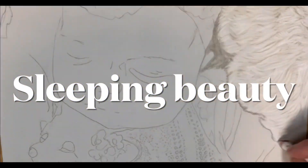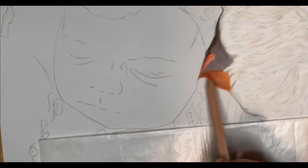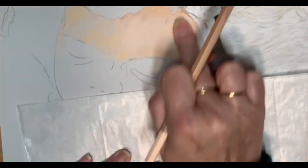Hi everybody and welcome to JLB Art's latest creation, Sleeping Beauty. This is a little girl that's laid fast asleep, so here we go starting off in soft pastels, building those layers up in the skin.